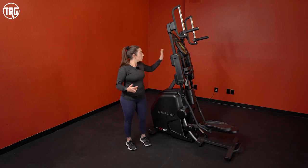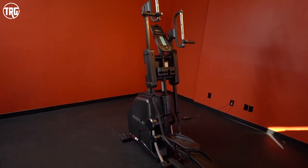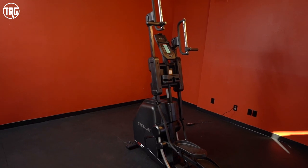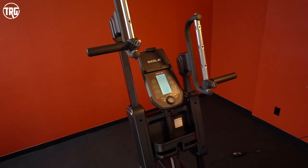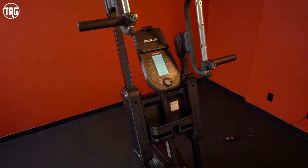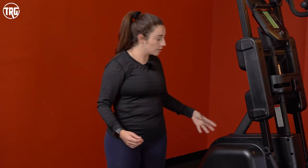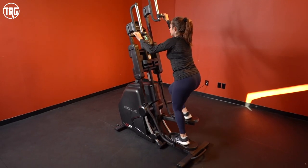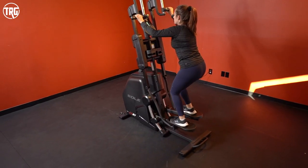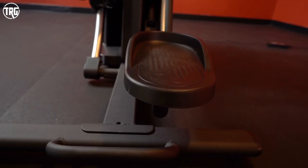The overall footprint is 86 inches high, 31 inches wide, and 59 inches long. It is a little bit smaller than ellipticals, but if you have low ceilings, it might not be the best fit since it is pretty tall. The weight is centered in the middle, which keeps it from moving around a lot. If you pick up speed there can be a little movement, but there's no rocking. Four leveling feet under the two stabilizers keep it firmly planted.